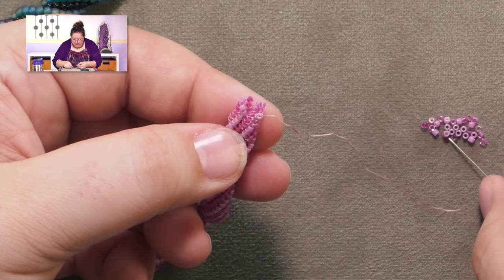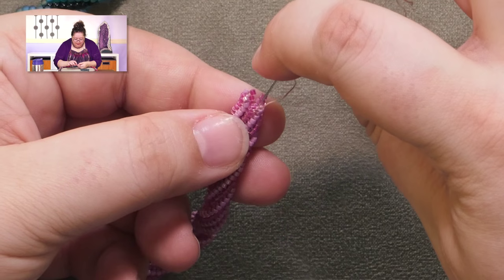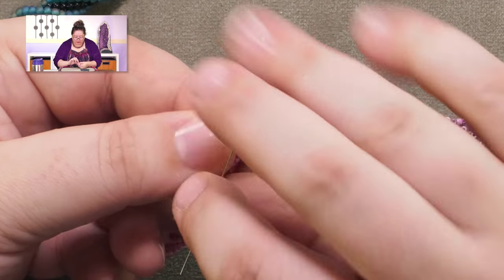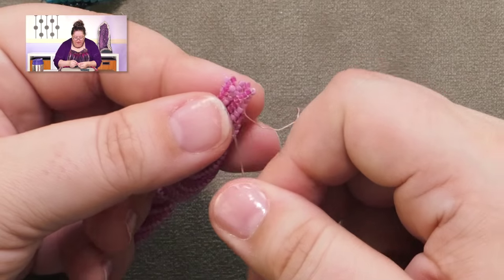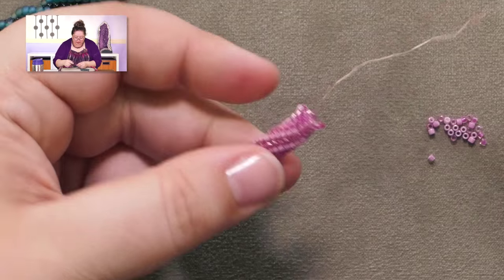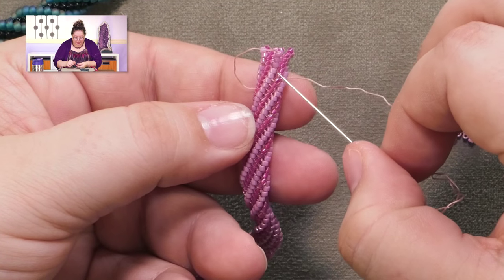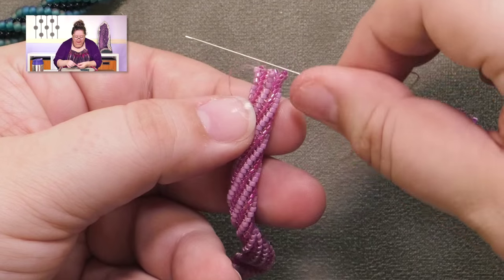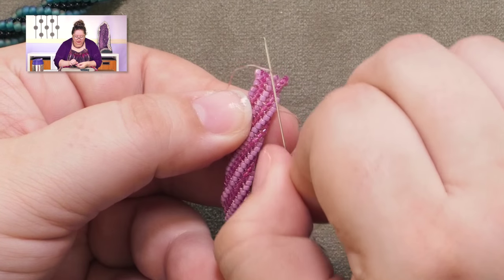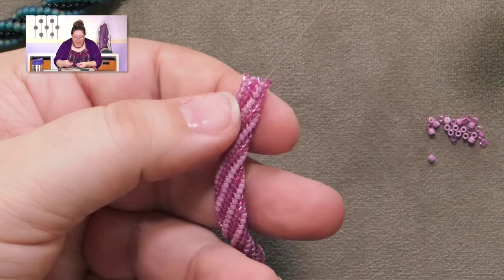One more stitch here — down one, up one. Then we're going to take a closer look because I want to show you how this is straightening up a little bit now. Here you can see where we've been on a diagonal, and now can you see how this is starting to straighten here instead of going off to the side? That's exactly what we want.